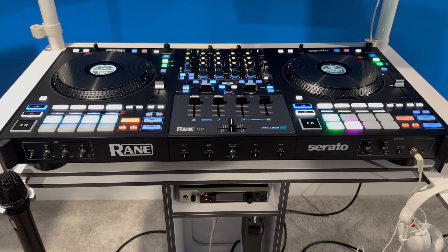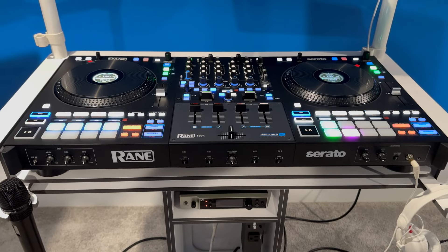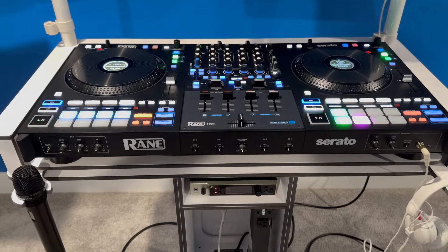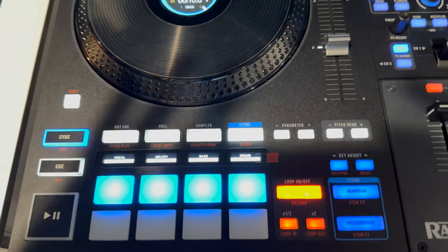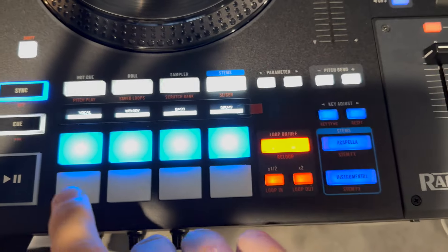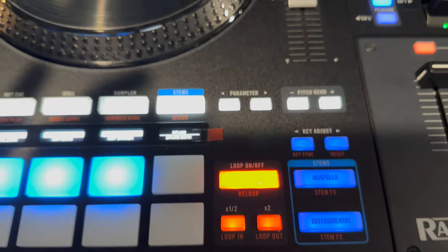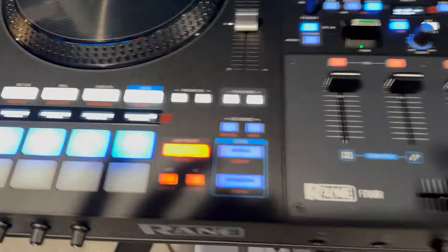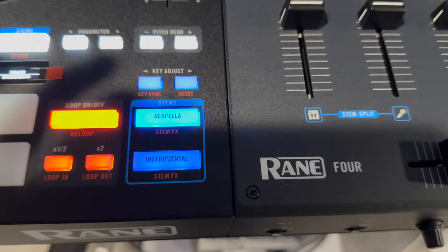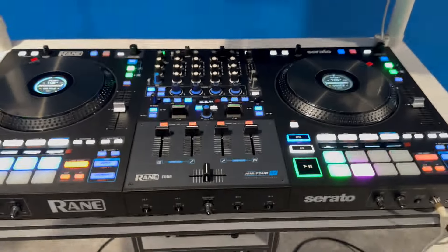And stems. For those that don't know what stems are — for my non-DJ friends watching — stems is where you separate a track into four parts, or three depending on the controller: vocal, instrumental, bass, and drums. With this controller, they gave you three different ways to utilize stems. The first being dedicated pads — you've got your separation, you can press each one to add or take away what part of stems you want. It also has a nice little LCD readout. The bottom four pads are effects pads, so you've got drums and then 'drums echo' — when you take out the drums and add them back, you can hit that and it'll make the drums echo out. So it's got some effects built in as well.